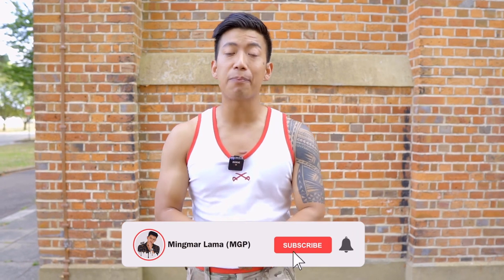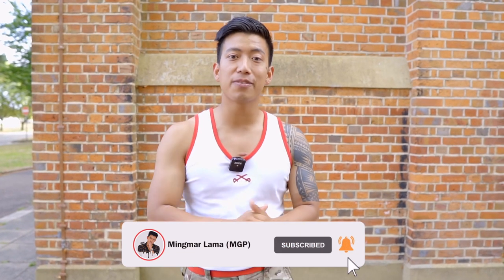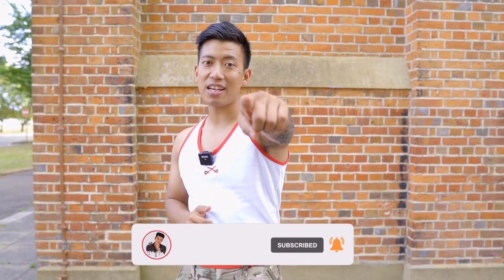If you follow these exercises, you can definitely improve your pull-ups. If you are new to my channel, please hit the subscribe button and the notification bell. See you guys in the next video.